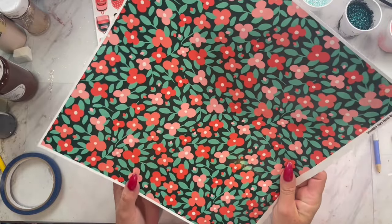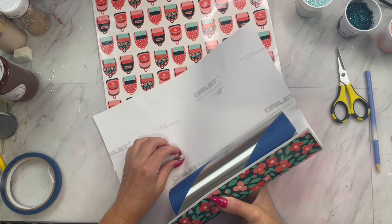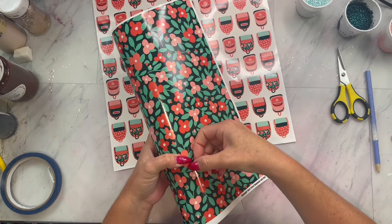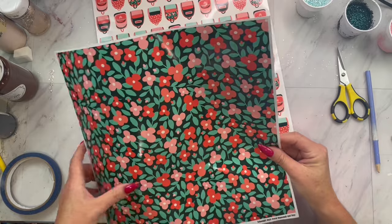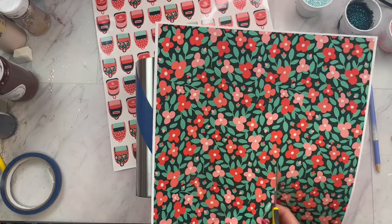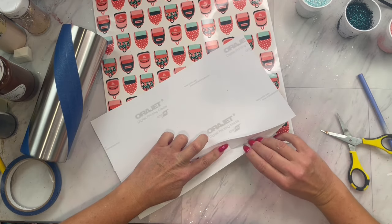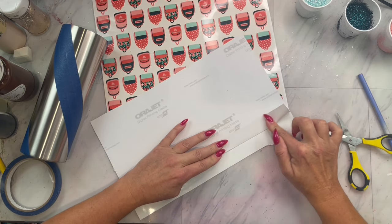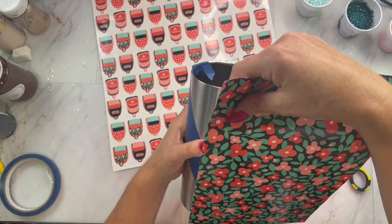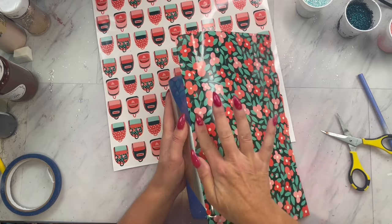Now we are going to take our first pattern and just place it where we have our tape. I am just going to wrap it around, making sure the pattern fully covers the stainless steel where we taped off, and then I just took my nail and made an indent on the pattern vinyl and then cut off the excess. Now I am going to take that sheet that we cut, fold back about an inch of the vinyl backing, and apply it to the tumbler, making sure that the pattern is covering the stainless steel completely on one side.